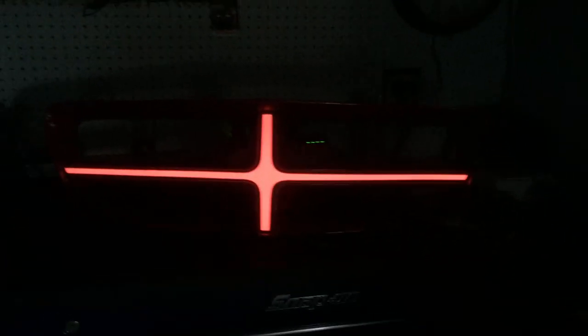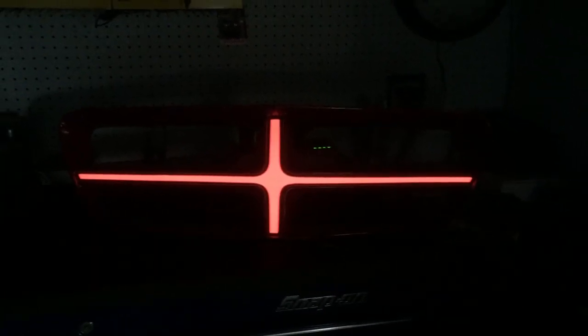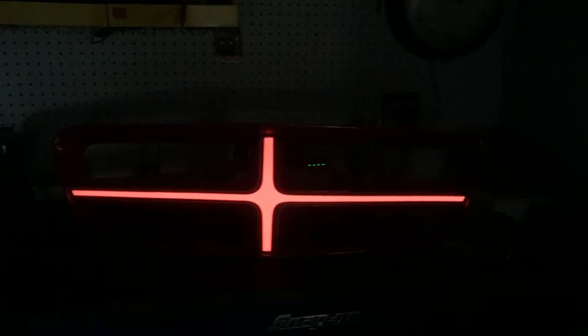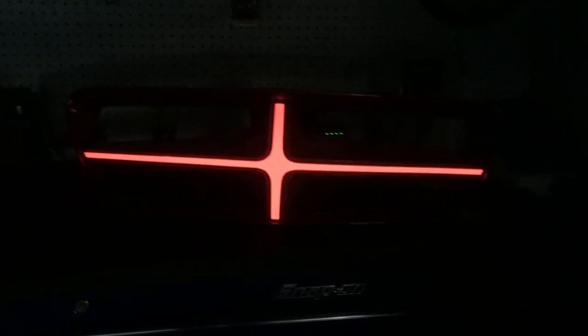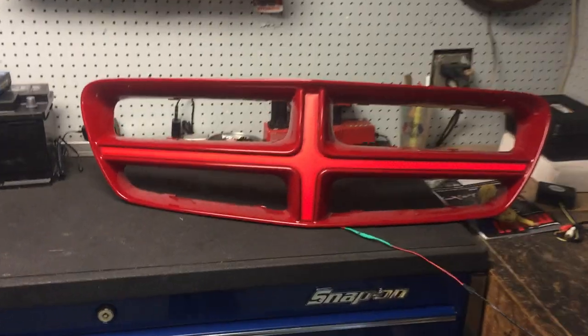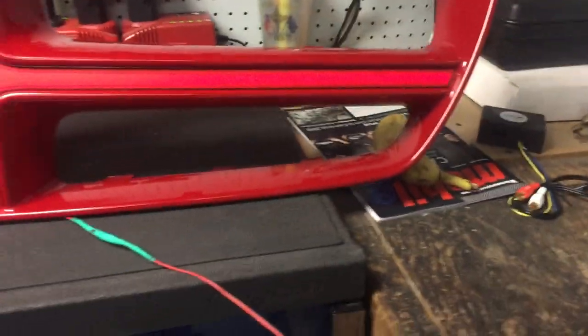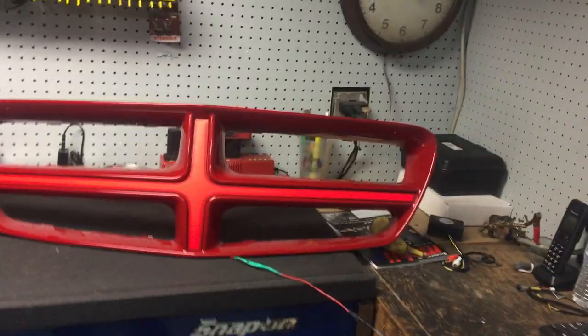Okay Tony, here we go. You brought me in a grill to be painted and you wanted this whole nice thing going on in the front that you're going to see at night. Here's what we have, and here's your grill painted and ready to go. I put power to it so you can see that it's set up and ready to go — so at night, what you're going to witness is right there.